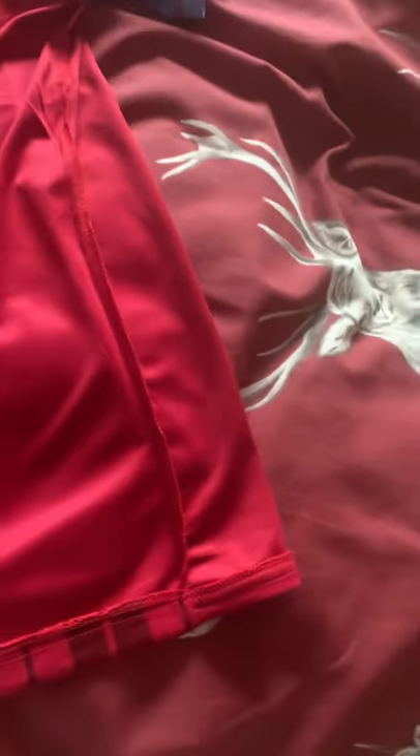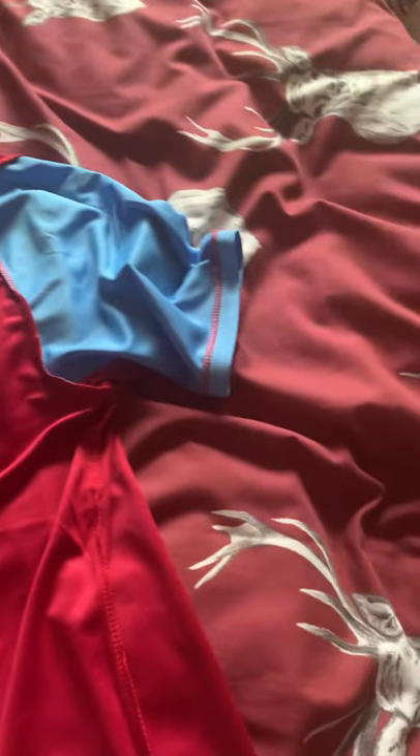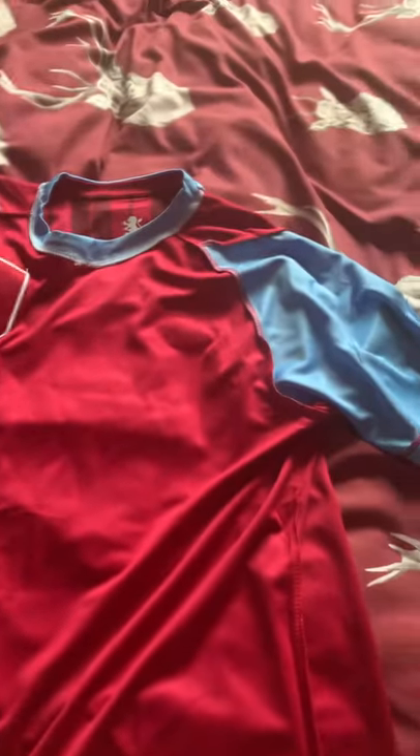A subscriber has already reviewed an Aston Villa shirt and his is in quite good condition as well, so it'll be interesting to see what he makes of this one. There's the Aston Villa badge with my hand in the shirt. I think the material actually feels quite decent, which is quite impressive.